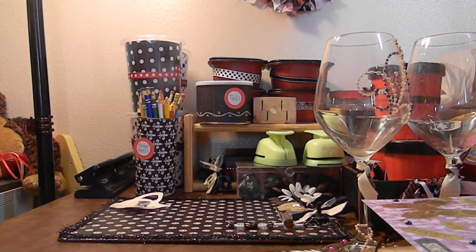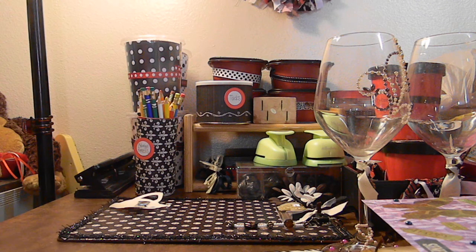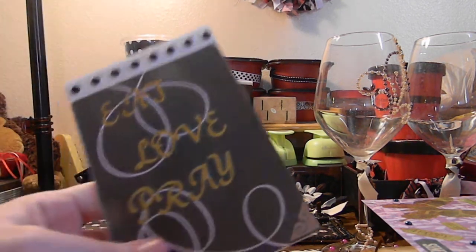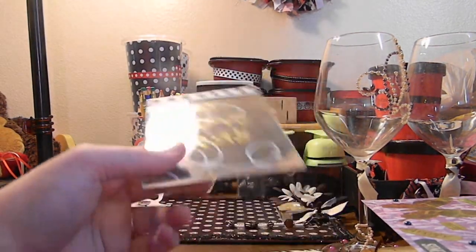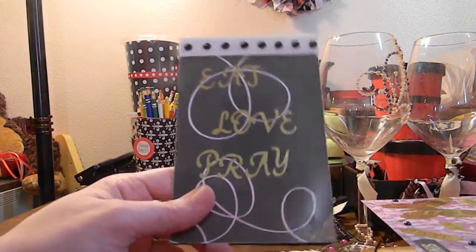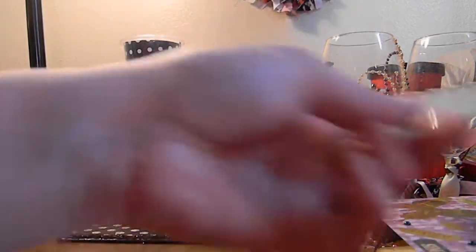Then I made her some random bookmarks — she loves to read, so I figured I'd make her some — and some tags. Then I made her a set of four by six picture frames she can put on the refrigerator. I just altered it up a little bit and put eat, love, pray on there with some ribbon and bling for her kitchen refrigerator.